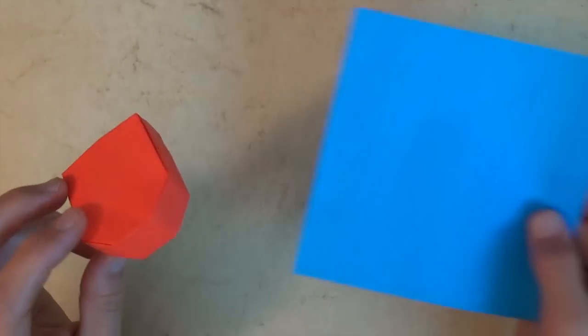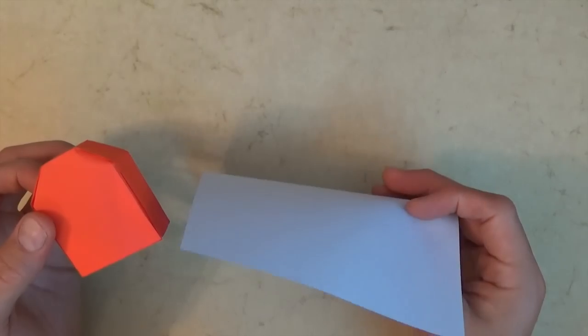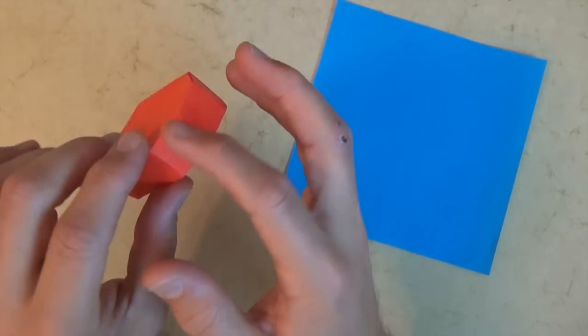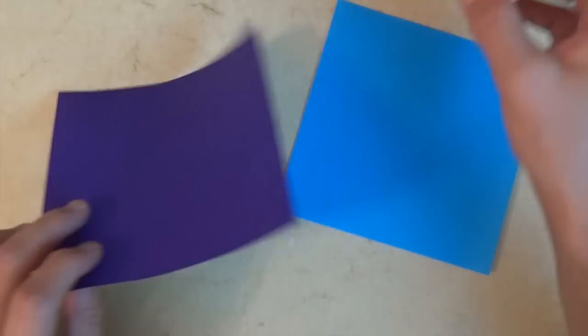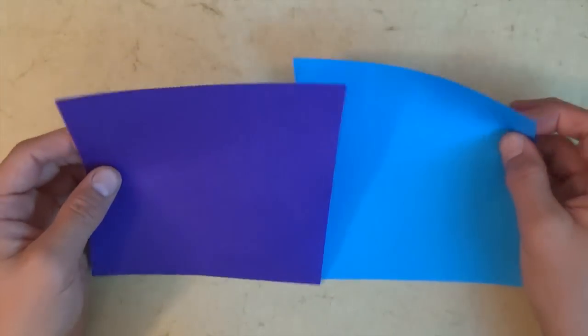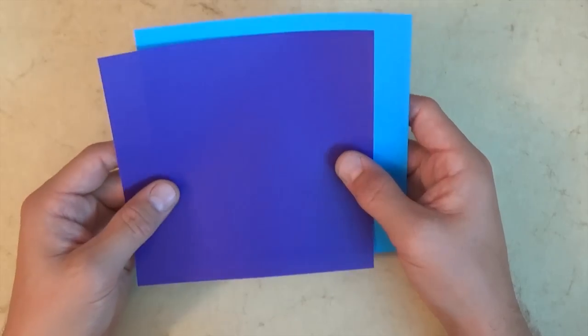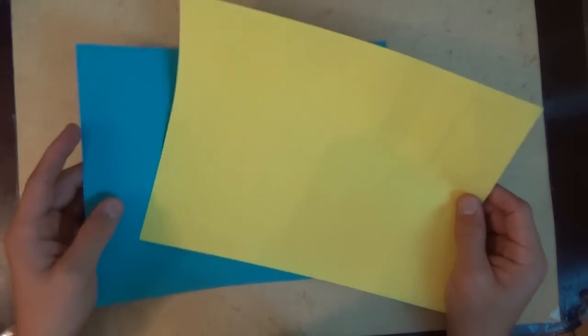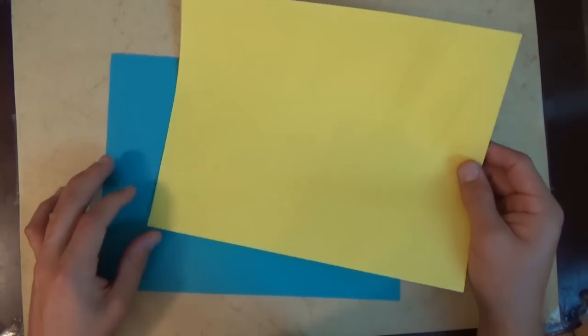Want to learn how to fold it? This model is folded from a single six inch square of kami, no cuts. But in order to make it seamless — meaning there are no creases on any of the sides — we're going to use a second sheet of paper as a stencil. You need two squares of exactly the same size. If you want, you can use ordinary sheets of printer paper cut square; there's a pretty easy way of cutting them square.